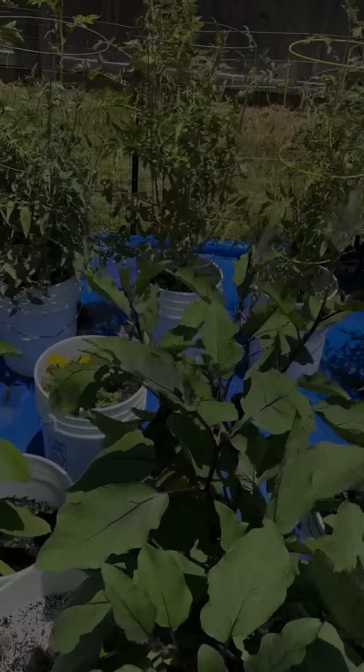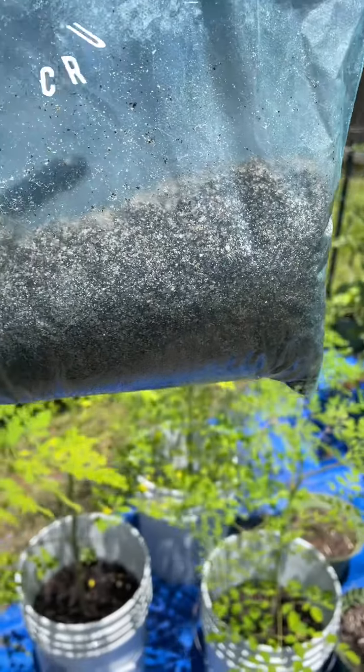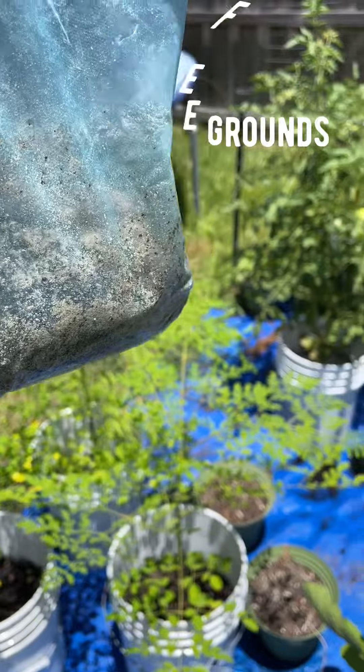Hello family. Once again, I'm out here gardening. What I have here — I've been collecting eggshells and coffee grounds. I'm going to add some to my plants today, some of my tomato plants and so on.